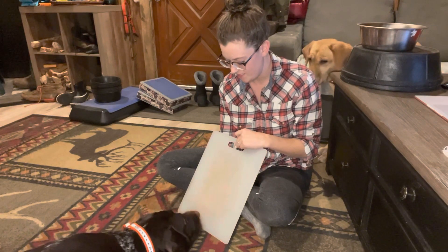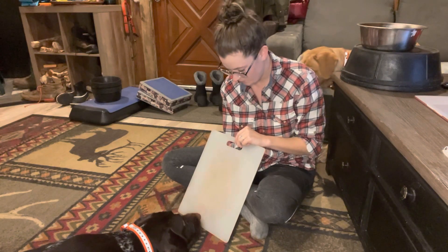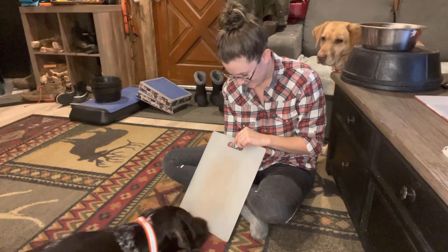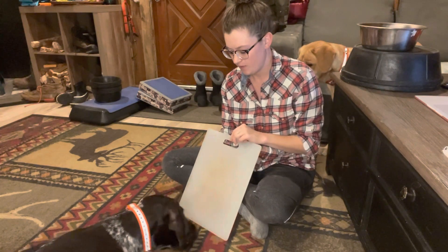So we got one. I'm kind of teasing him with it. He's trying to offer some behaviors he knows. I'm encouraging him to find it, and his paw moved — so I'm going to go ahead and reward him. You can also reward with the treats that are already under there.